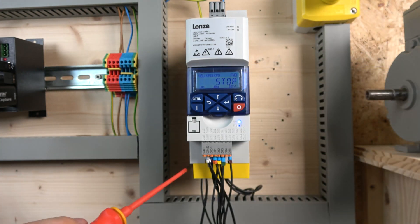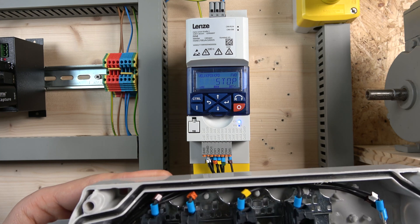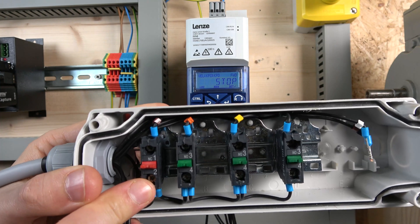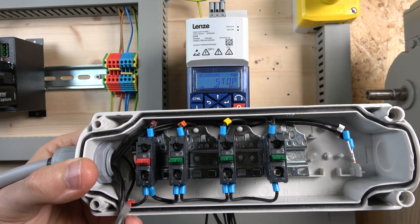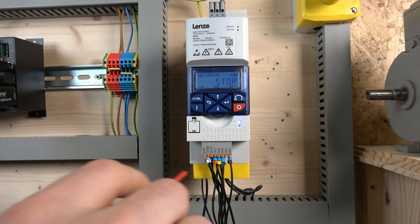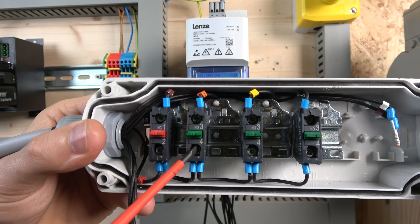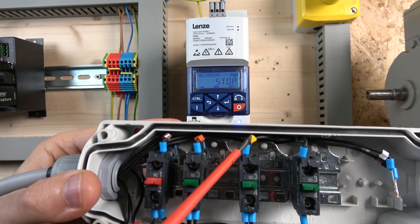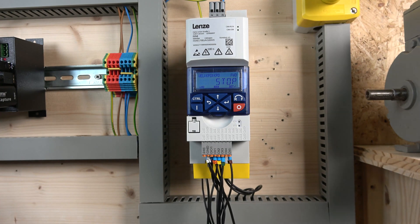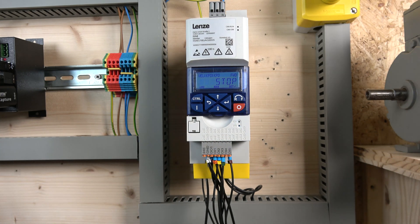The 24-volt signal comes through the E-stop — terminal 2 goes back to the positive supply. When you click the E-stop it shuts the drive down, and when you release it the drive goes back to the on position. We have a start button on digital input one, digital input two is run reverse, and digital input three is going to be jog. We're not going to be using an enable signal for this configuration.